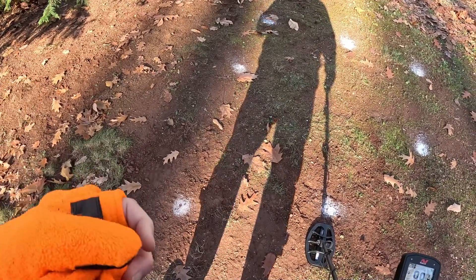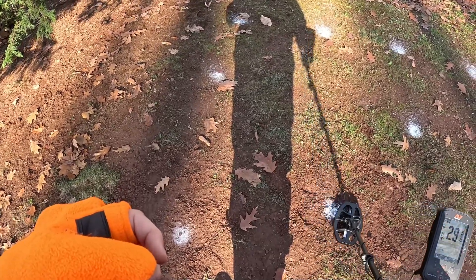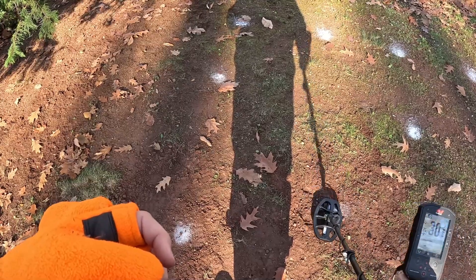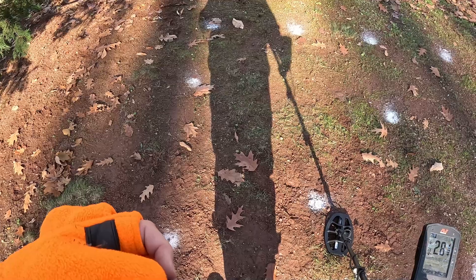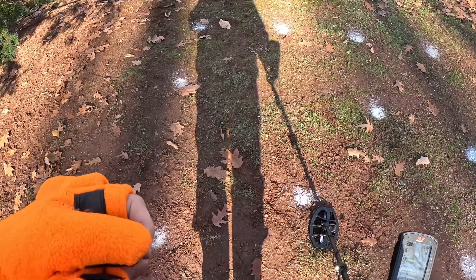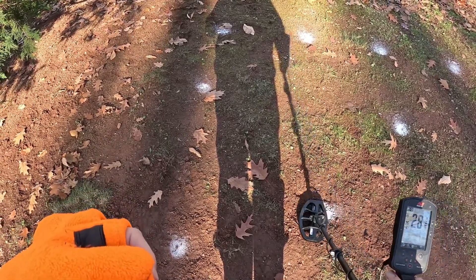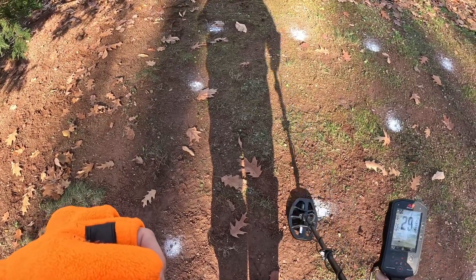Next one over is an eight or nine inch World War II nickel. Hits that one no problem. I had some contamination in this hole — went in and dug it out and found there was a silver quarter in there too. Two silver coins in the hole was causing it to be confused a lot. Cleared that up and now we're getting the war nickel no problem at all.